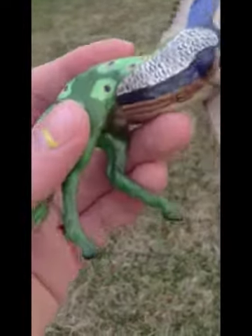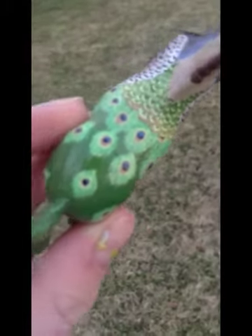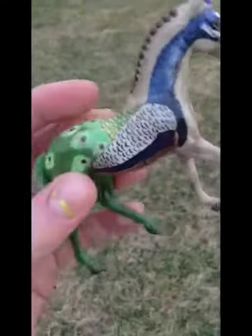It took forever to get all these little details, but yeah, I finally did. I just used regular acrylic paints — I didn't have my airbrush at this time, so I kind of wish I did, but I'm really impressed with myself given what I had to work with.